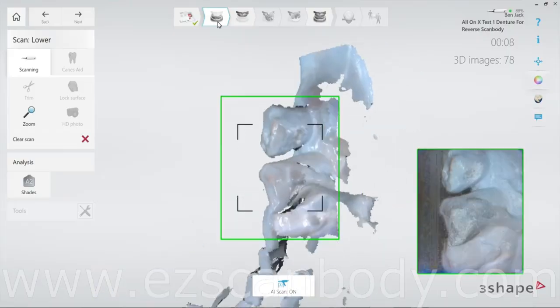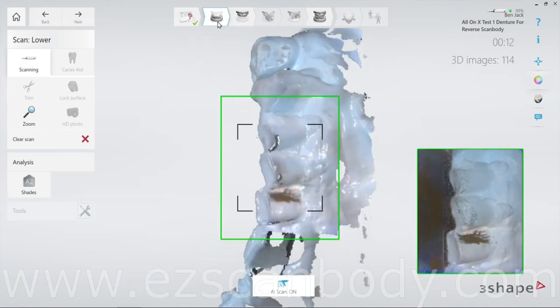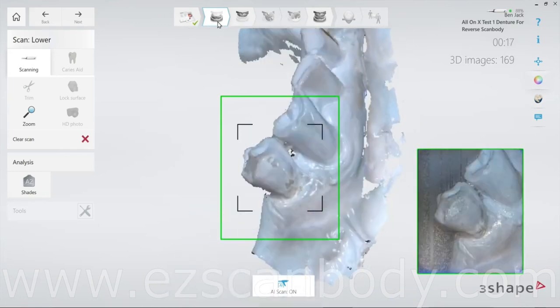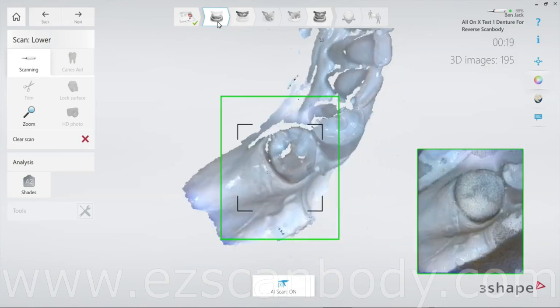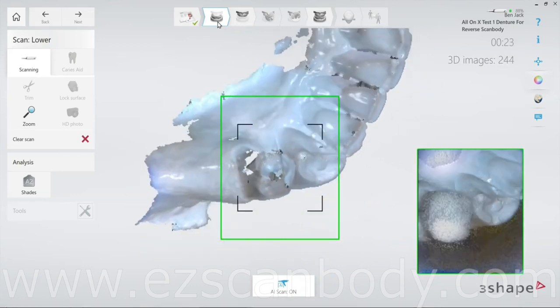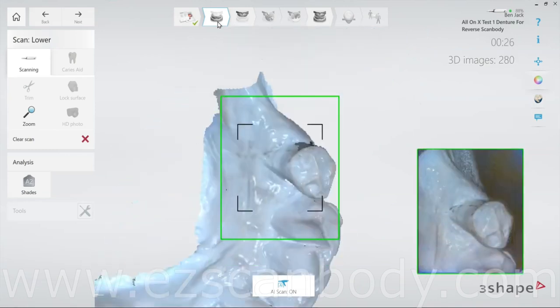Start by scanning the opposing jaw. Follow the scan protocol suggested by 3Shape to ensure accurate and consistent results — this sets the foundation for the remaining scans. Always make sure to scan the buccal side of the teeth completely to avoid any issues when scanning the bite.